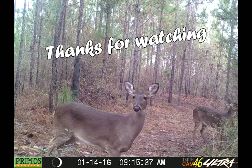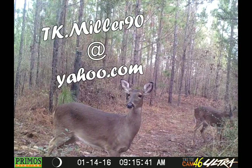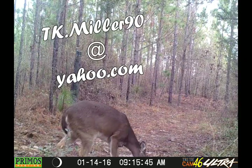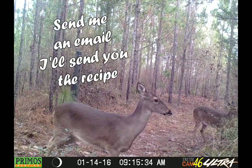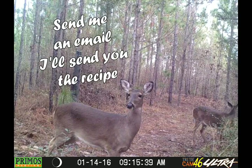Let me know if you try my recipe and how it turned out at tk.miller90 at yahoo.com. I'll also send you or attach to your email a copy of the recipe I've used.